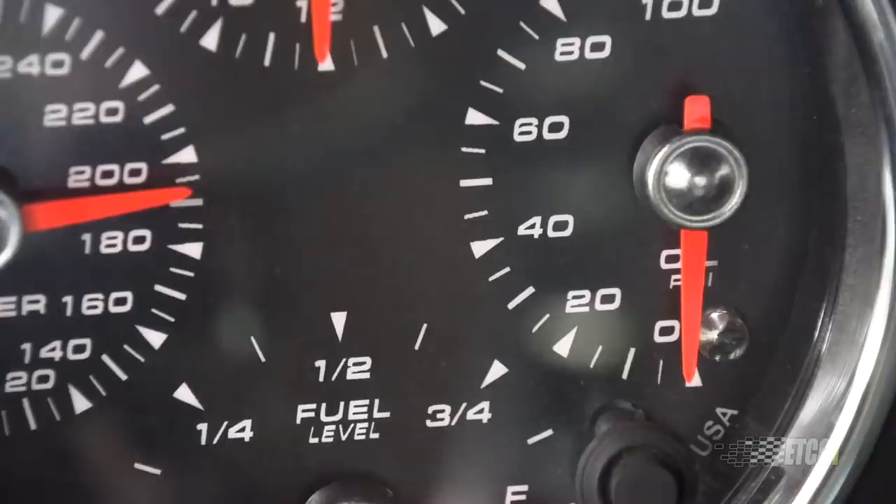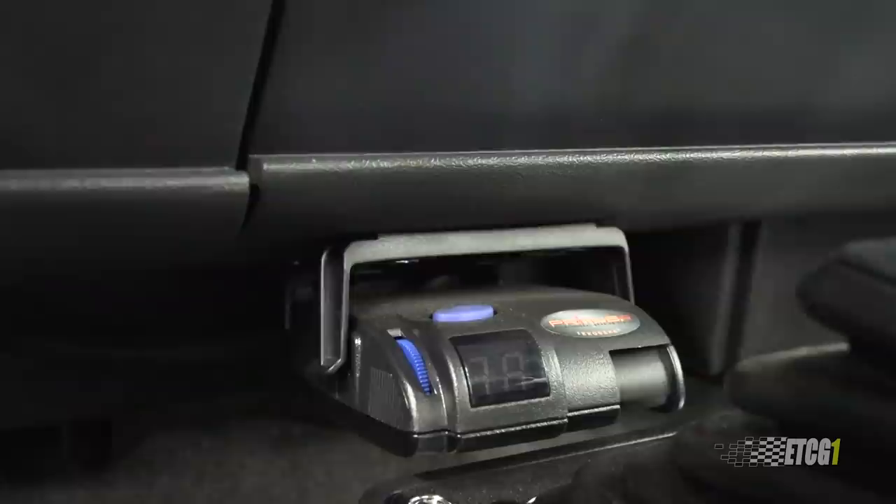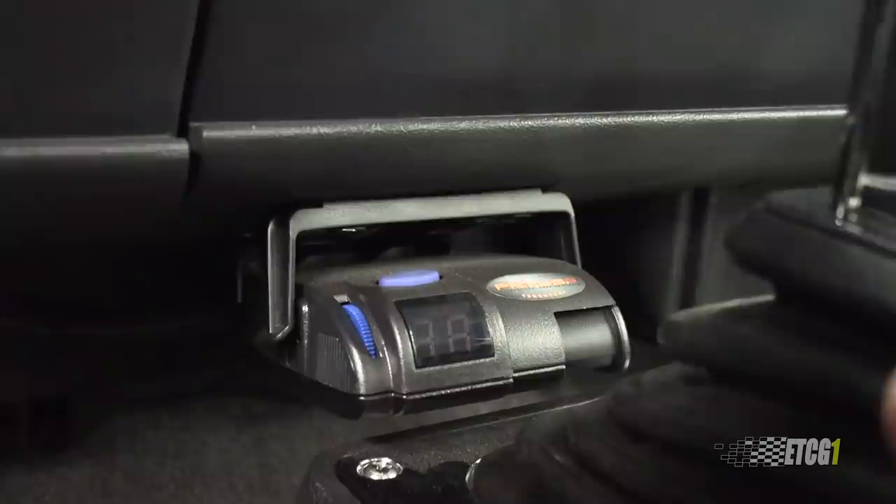My oil pressure was rock solid at 45-50 psi the whole time. The trailer brake controller and the trailer brakes worked excellent, although the trailer caused the truck to pull right when I braked — but only with the trailer hooked up, so I'm not exactly sure what the deal was with that. Everything with my trailer brakes worked exactly as intended and I was very happy with the results.